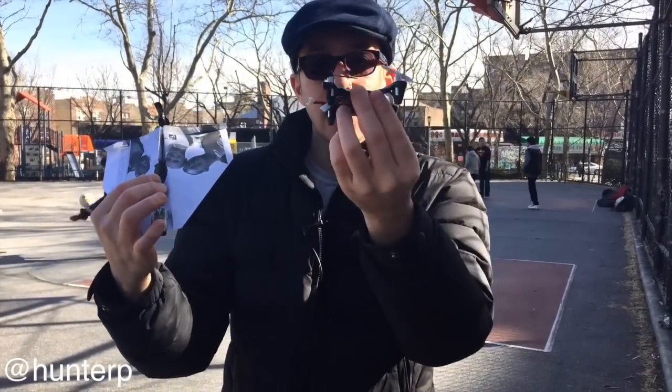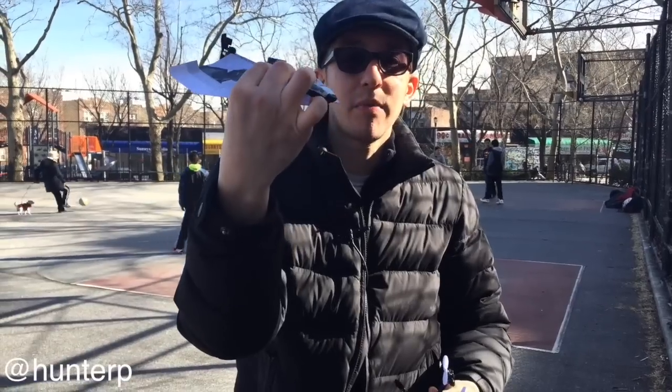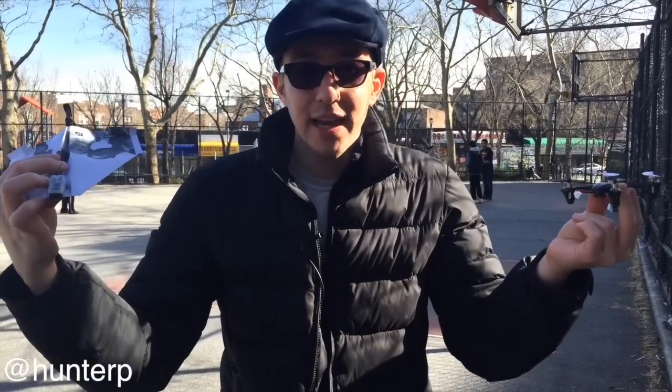Welcome to the Hunter Report. Today we're gonna be testing out some really cheap drones. I got a quadcopter here, and I got this paper airplane drone here. Let's see if they actually fly. Let's see how much fun we can have.